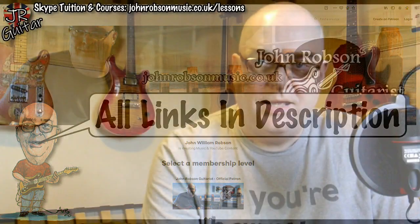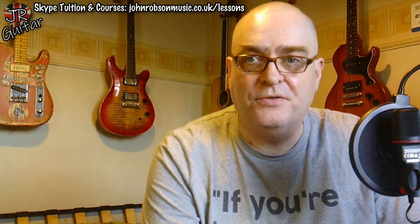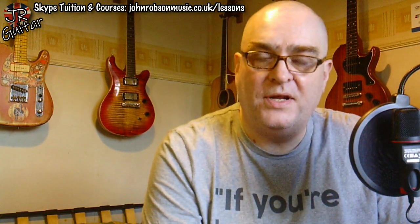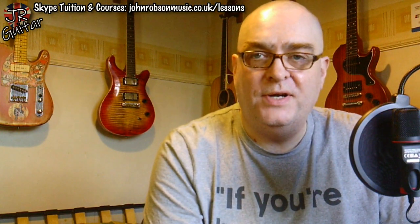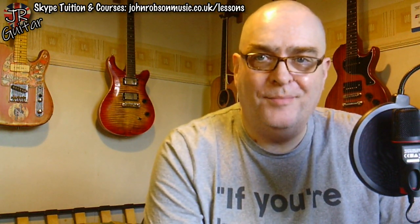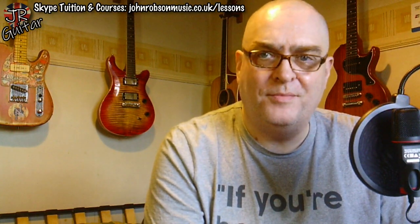Hello chaps, welcome once again to John Robson Guitar Tuition. As always, I do hope you're well. It's Wednesday, which means we've another installment in my guide to playing blues lead guitar. It's a bit of an odd one this week — I'm going to try and explain how a 1970s TV ad for a brand of instant mashed potato helped me play some cool sounding blues licks.